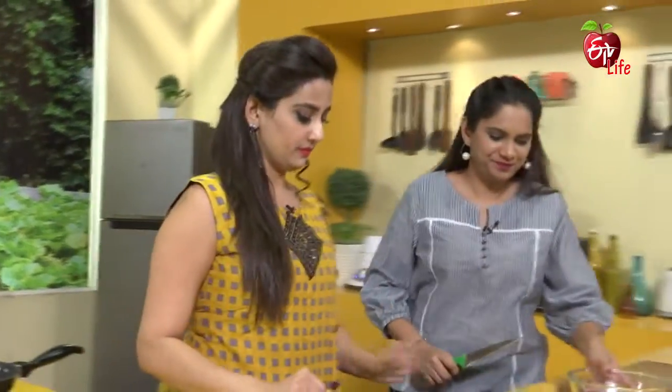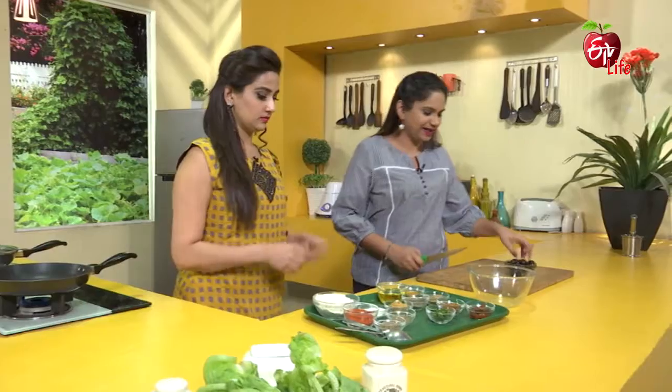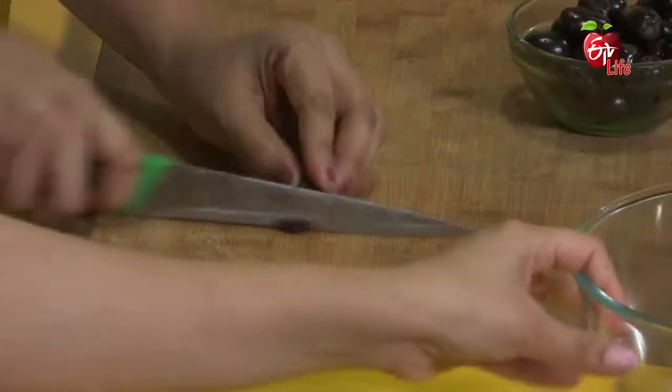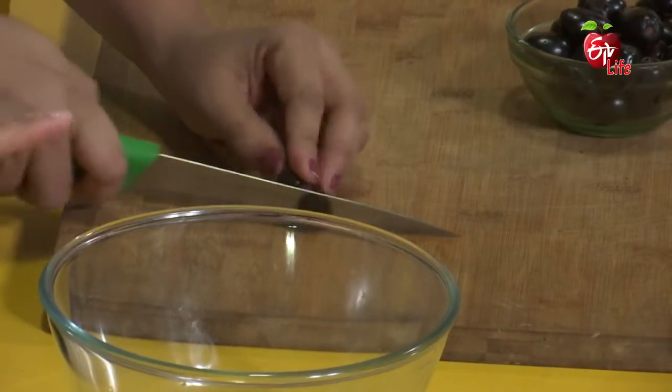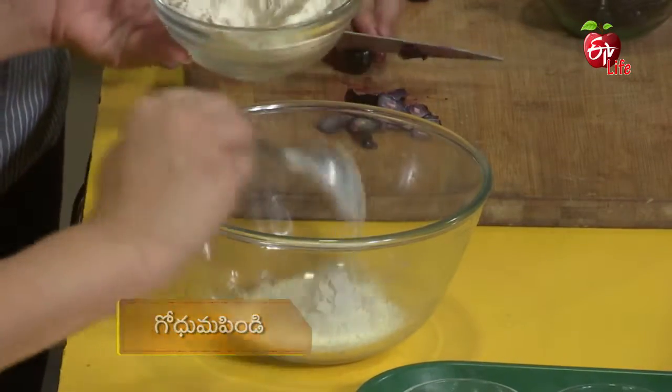The knife is tough, so we will cut with the knife. Okay, we want to make a pancake for a little bit. Now I'm going to make a pillu. So first, we'll make the pancake batter first.